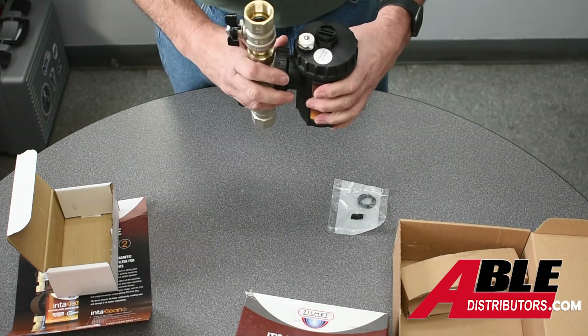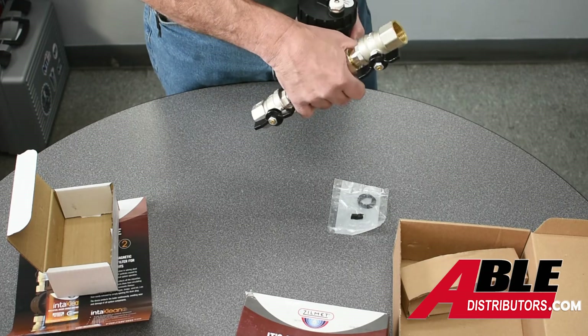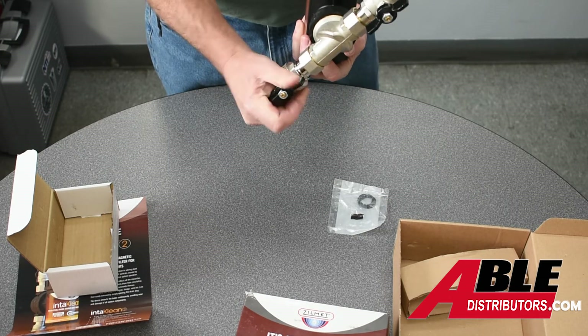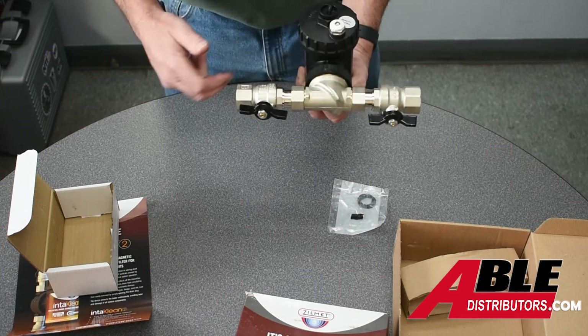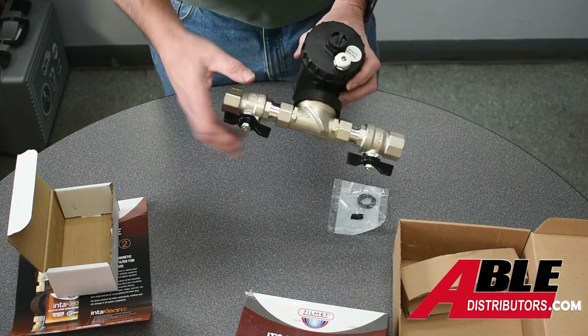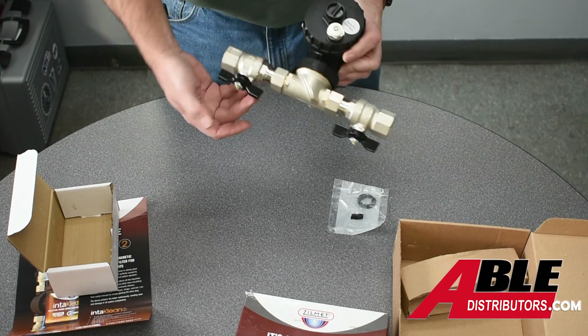This ring allows you to mount this so even if your pipe is at an angle you can still mount it. You want this vertical — if the pipe is sideways, you want this again vertical — so you can bleed off any air and drain out any debris.